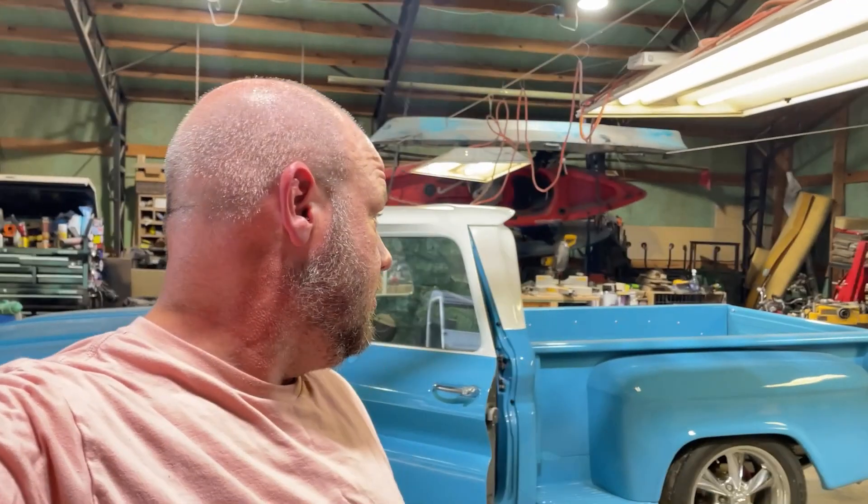Hey guys, welcome back to the shop — another C10 video. Today we're working on the blue truck. When I finally got it done and went to start driving it, I got one of these ODB Link dongles — the green one you get on Amazon — that lets you run gauges off an Android tablet. I thought it was a cheap alternative to like the Holley Terminator X, where you can have a digital gauge dash.